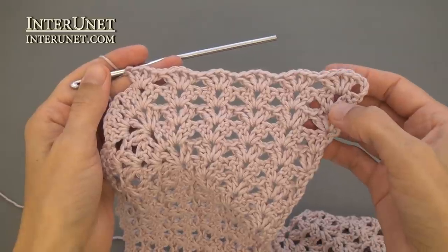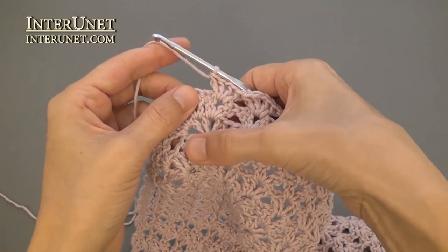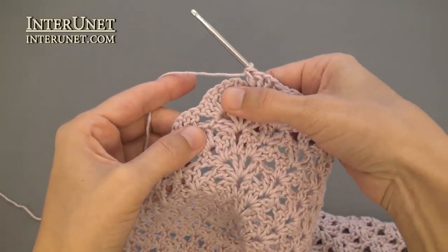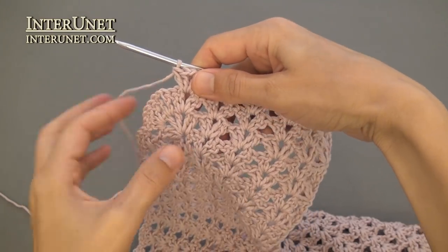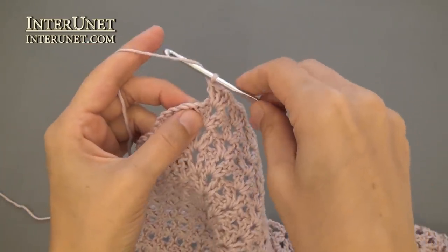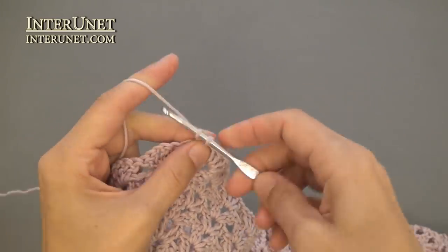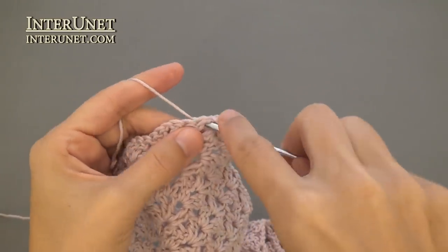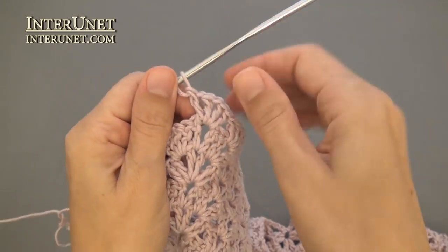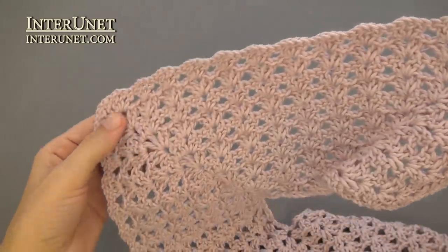Row eleven: work shells into shells to your V-stitch, and then work the increase or corner a little differently. Work two double crochets, chain one, V-stitch — and do not work chain one, two double crochets — in order to increase chains from the front part and not increase chains from the shoulder part. Again, two double crochets into the stitch, chain one, V-stitch. Then work shells into shells to your following stitch.